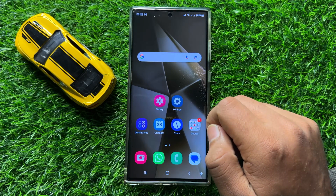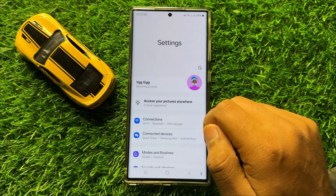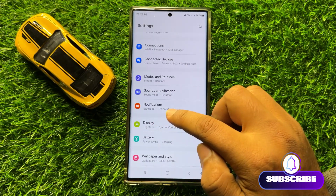First of all, open Settings. Now in Settings, scroll down and click on Notifications.